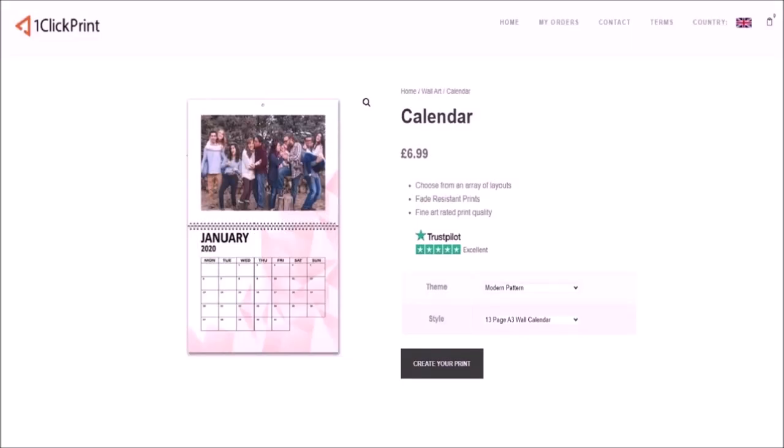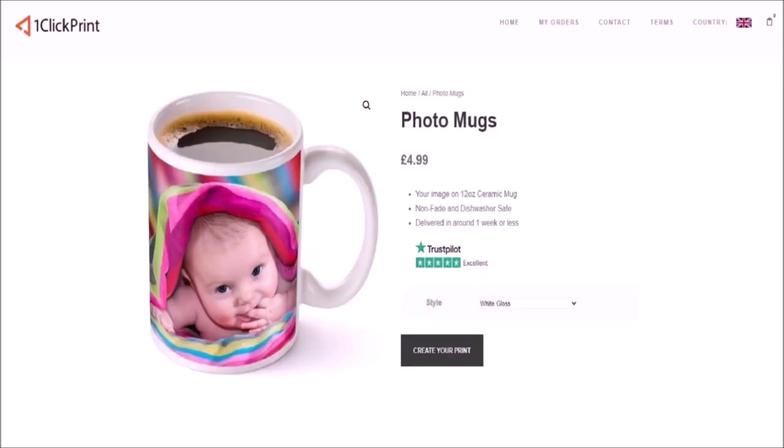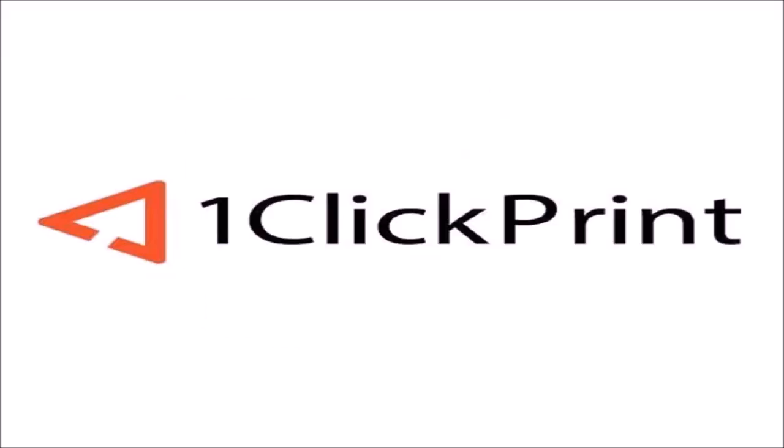RetroTech Ralph is proudly sponsored by my friends at OneClickPrint. However you want your prints, they offer quality and premium service on a variety of materials. Visit them at OneClickPrint.com.